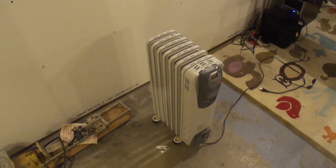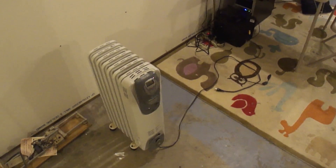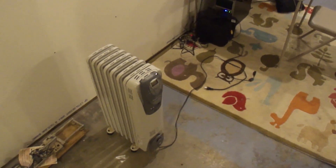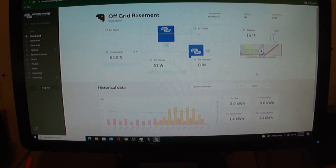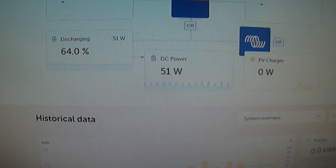Welcome back everybody to the off-grid basement. Today we're going to be testing the new 24-volt system. I'm going to plug this heater into my off-grid system and first see if it will actually run, and second run for a certain amount of time. Right now you can see the DC power is using 51 watts, which is just maintaining my batteries.